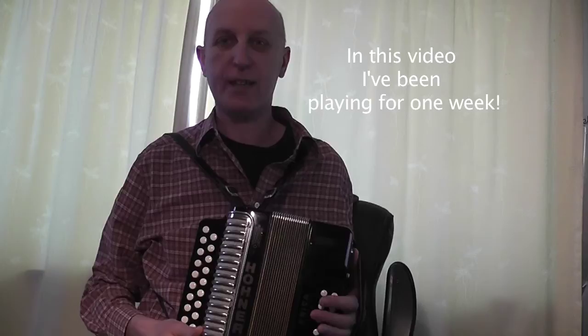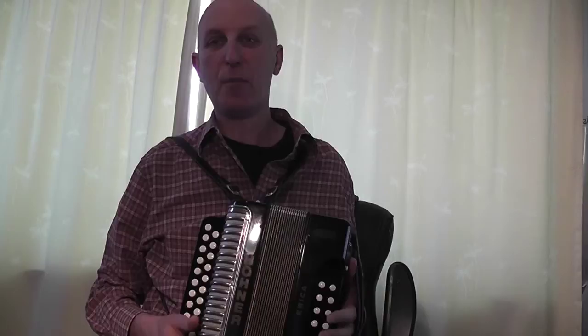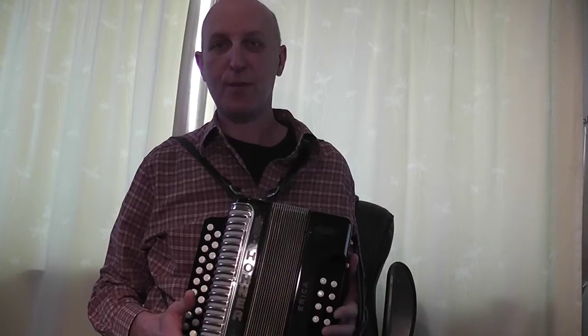Hi there. I thought you might find this interesting if you are thinking about learning to play the melodeon. This is not meant to be a tutorial in any way, shape or form — just really a video blog of me learning to play this instrument. I've owned this particular instrument for about a week and a couple of days now. It's my first ever melodeon, although I should say I'm a professional musician. I've taught and played the guitar all my working life. This is my first dip into the world of squeeze boxes, so I hope you find this interesting.